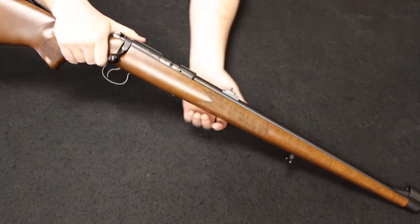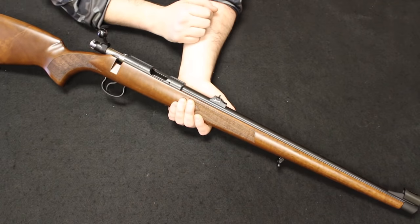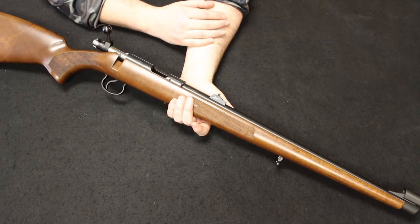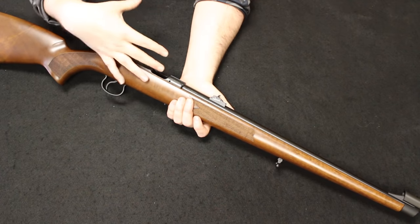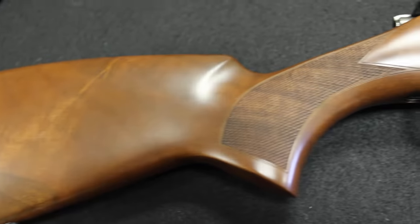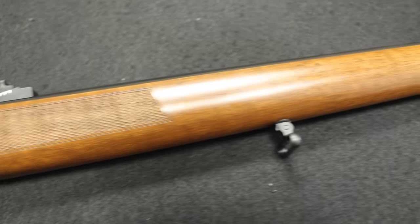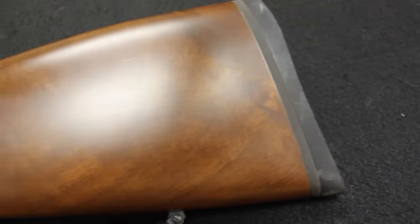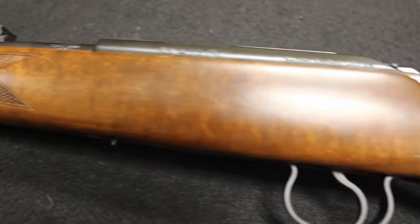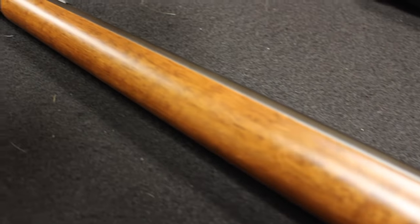Up next is a really cool rifle from CZ — this is the CZ model 455, chambered in .22 Magnum. They also chambered them in .22 Long Rifle and .17 HMR. The 455 came out in 2010 as a replacement to the 452, which came out in the 1950s, so the 450 series of bolt-action rifles has been around quite some time. The 455 was discontinued in 2018 and replaced by the 457 line. The concept was to take the 452 and bring it into the modern era — tightened tolerances, hammer-forged hand-lapped barrel, and adjustable trigger. The claim to fame on the 455 was the quick-change barrel system, held in place by two set screws, allowing you to switch to a different profile barrel or a different caliber.